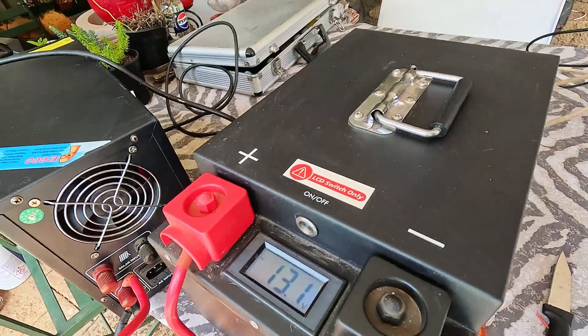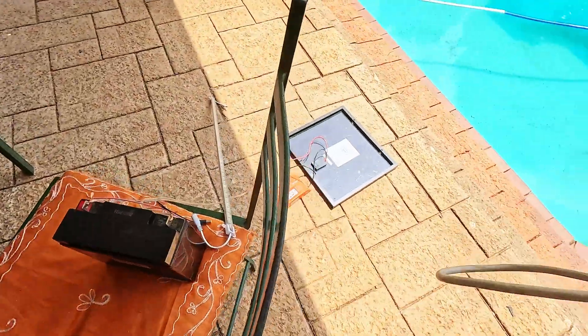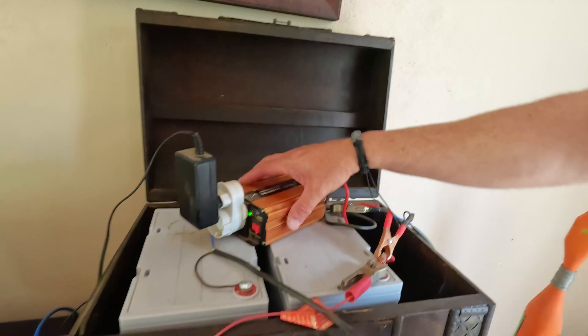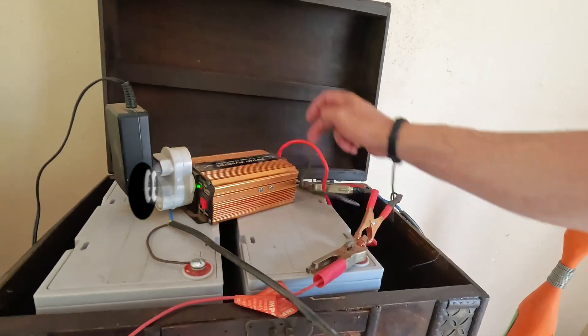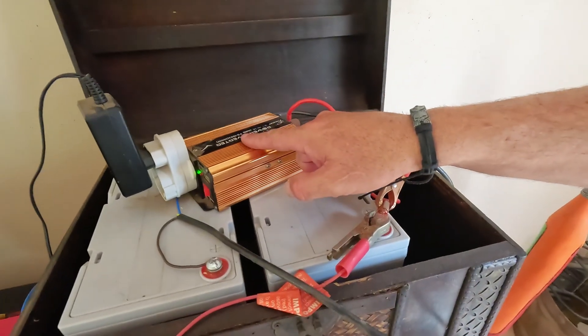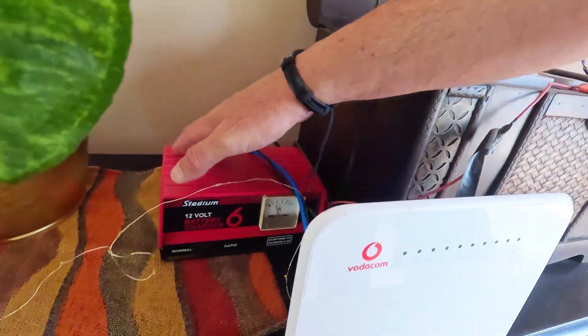If you only have a small battery and no solar panel, you can get an old charger. Here's another example: you have your battery pack and connect them in parallel — positive to positive, negative to negative — meaning they will last long and push out 12 volts. You can buy a small inverter, and also have a battery charger running from your socket that keeps everything charged.